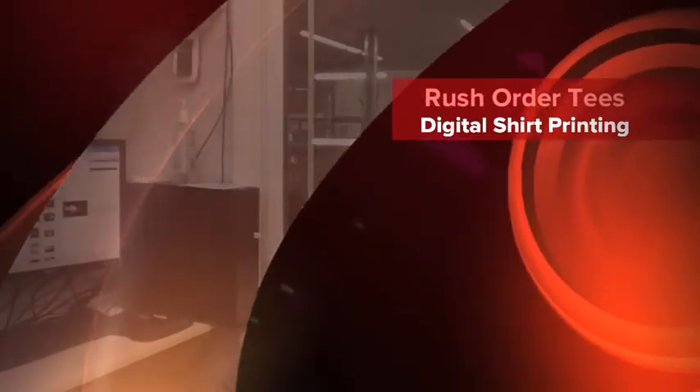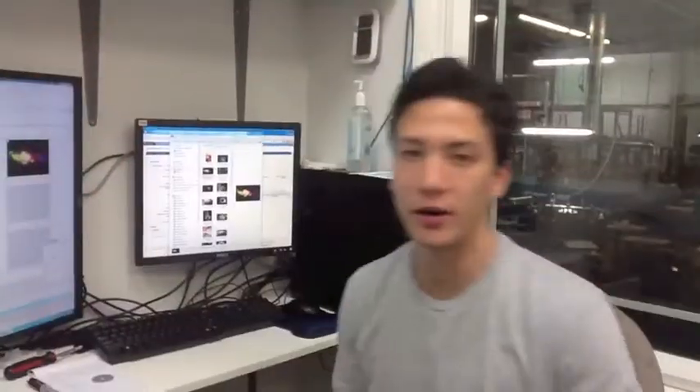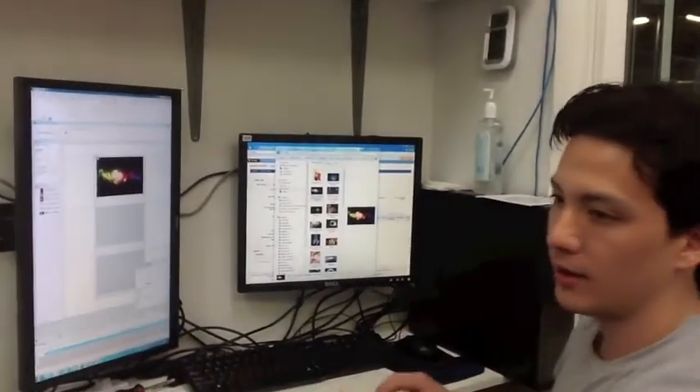Hi, I'm Mike from RushOrderTees.com. Today we're going to show you how to use our digital printer, and we're going to show you a full-color image printed on a dark-colored shirt using white ink. All we're going to do here is just start the print, and then the digital printer will pretty much take care of the rest.